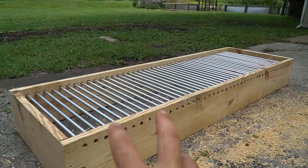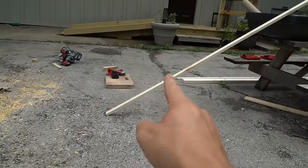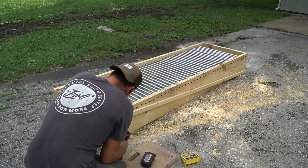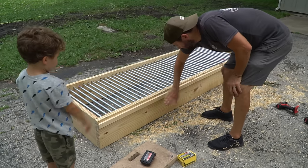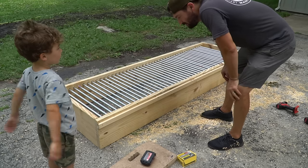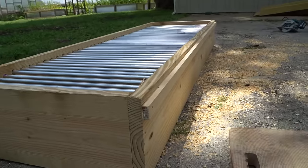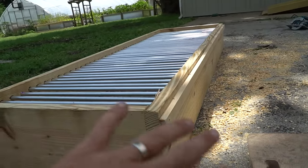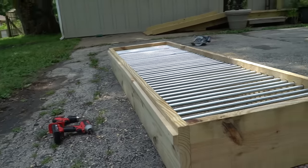Okay, we got our conduit in. Next thing we're going to do is cover our holes on each side with our one-by-two — these are just an inch and five eighths. That's going to hold the conduit in place, and we'll do one on the other side as well. This is just to stop the conduit from being able to get out on either side.